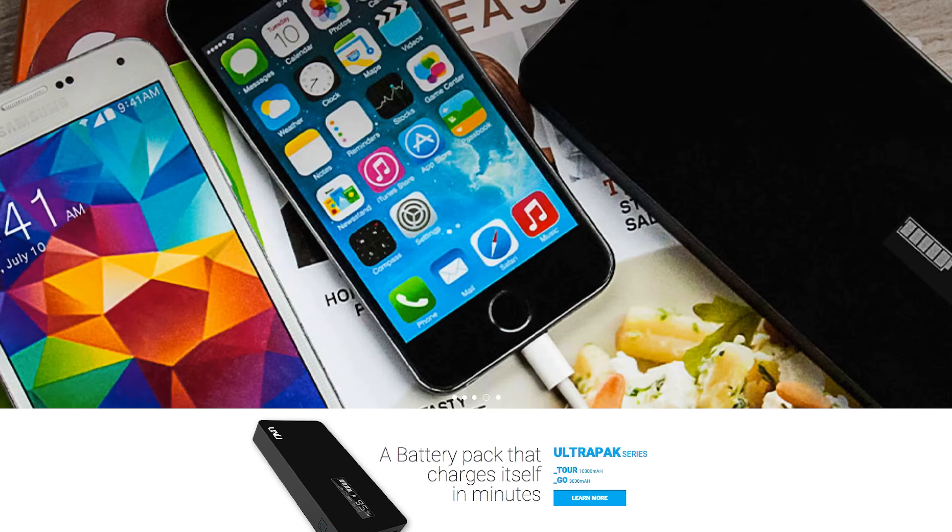Hey, what's going on everybody, this is Dom and today we are checking out the all-new HTC One M9. Now you're probably like, hey Dom, this looks like the M8, and to that I will say you are correct, but HTC has made improvements where it counts. If it ain't broke don't fix it, and the M8 had a great design, so I'm very happy to see it carried over here on the M9.